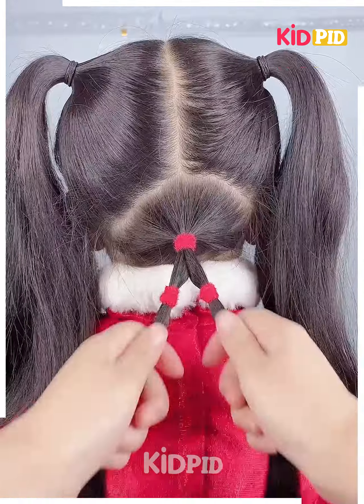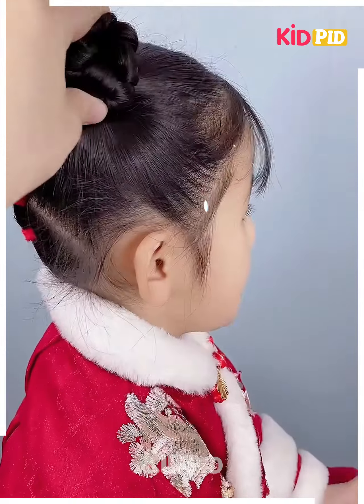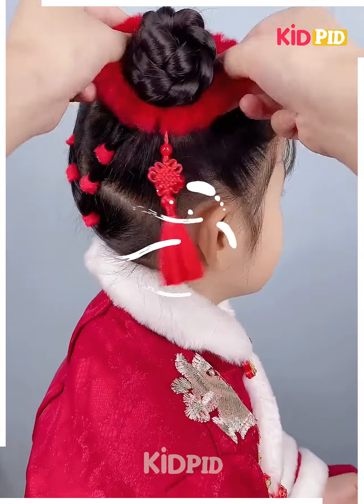Next, divide the hair into three sections at the bottom, add multiple sections to it, and join it to the top. At the top, make two braids and roll it up into a bun. Tie a rubber band to it and then make it a decorative one.